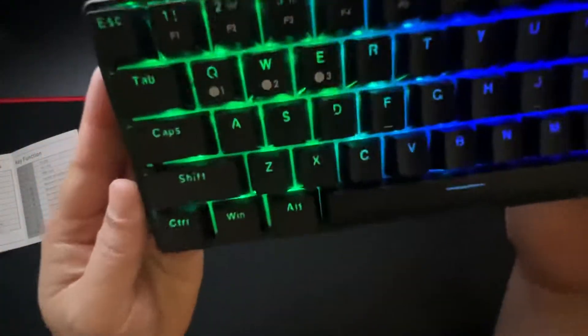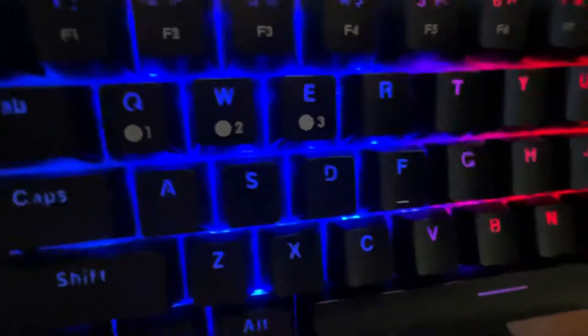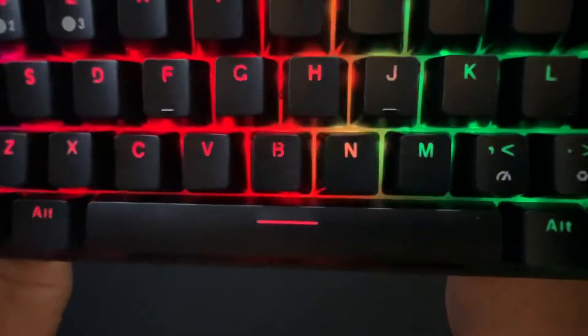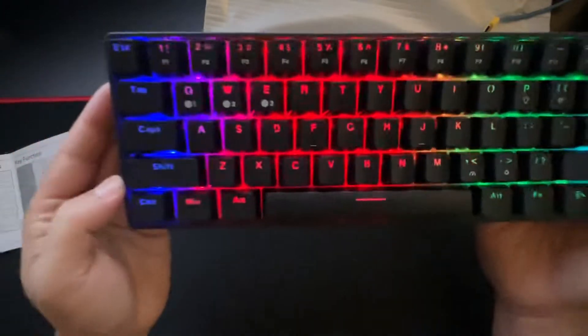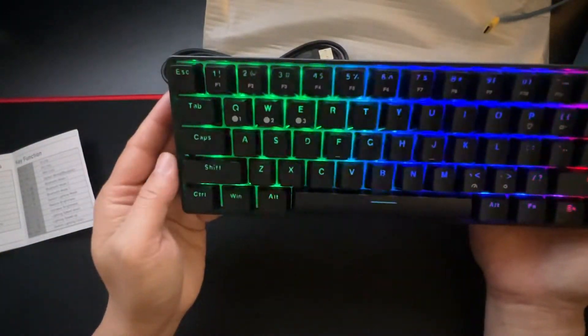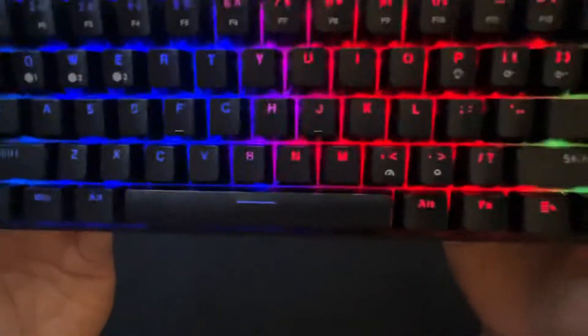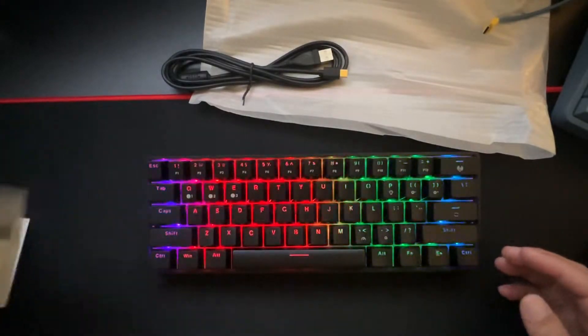The keyboard does have its own custom font. See how the Q is a little different, the G, the B, even the O. Some people might find that off-putting, other people won't care. I don't care, but it's something worth mentioning — it does use a different font.